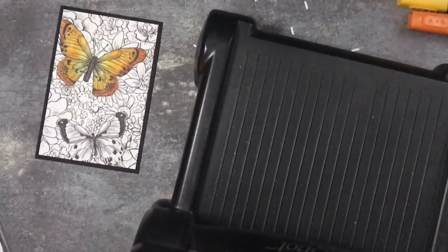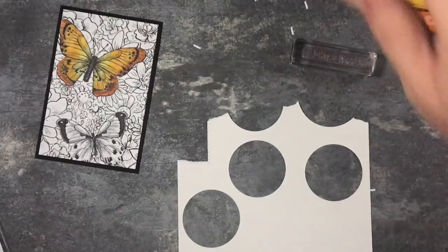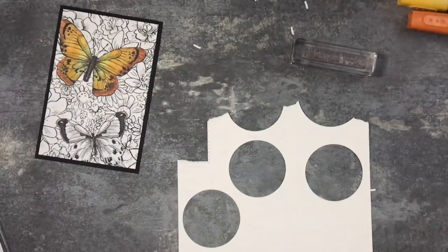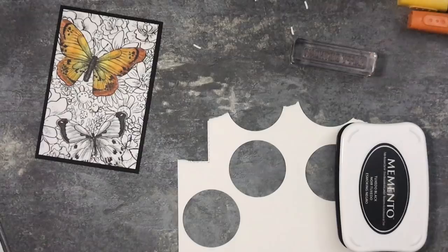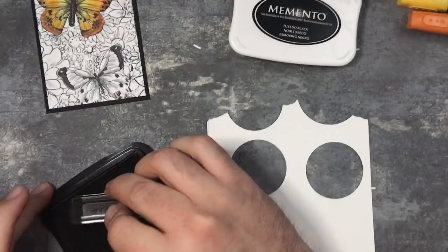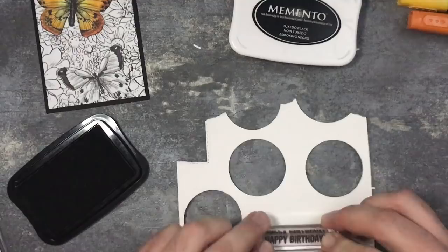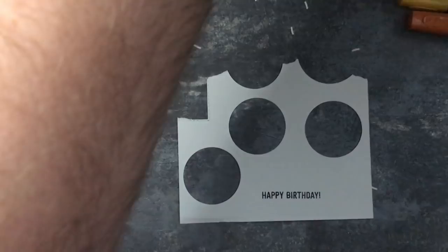I'm going to stamp 'Happy Birthday' in black Memento ink. I've got Happy Birthday here from the Amazing Life stamp set. I'm just going to ink this up and stamp that down. Now I'm going to take the rectangle stitch frame dies and take the smallest rectangle one.